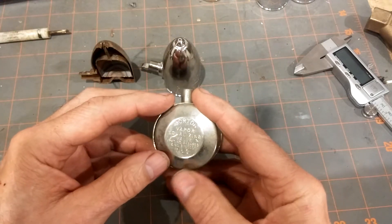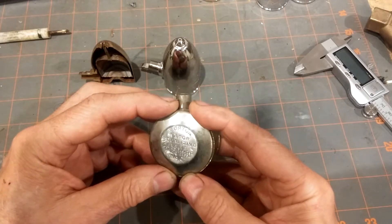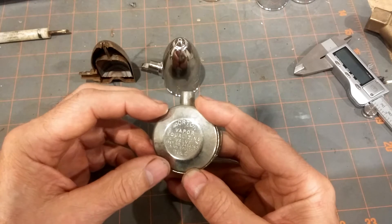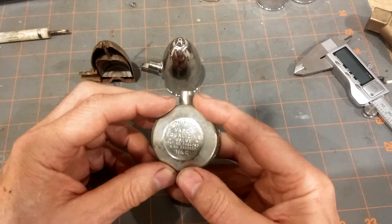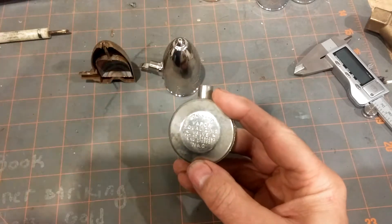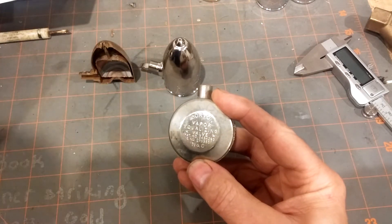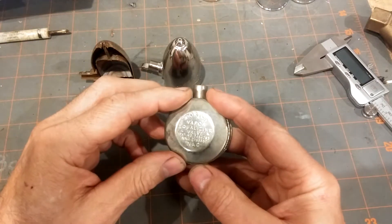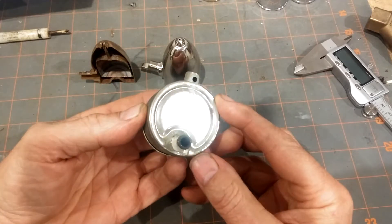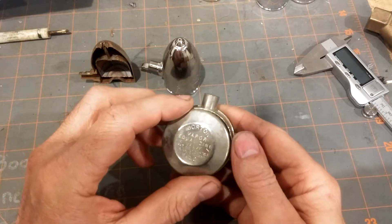The other type is what I would call the Gorton type, made by the Gorton Heating Corporation of Cranford, New Jersey. As you can see, it has a definite different shape.